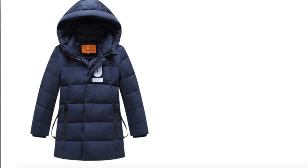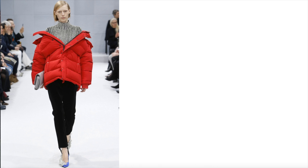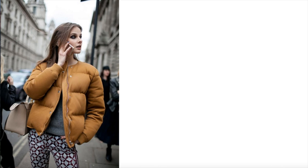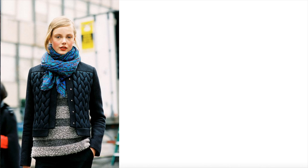Hi everyone, it's F-Sketcher Fashion Drawing Tutorials. In this lesson I'm going to teach you how to draw a puffer jacket, which is in big trend right now. There are many many designs and you'll be able to draw many of them after this tutorial, which has two parts.